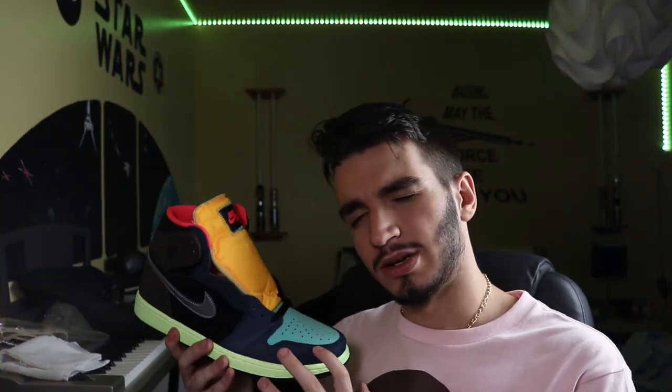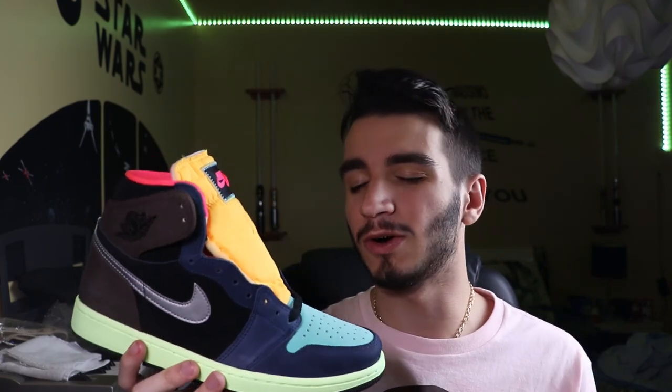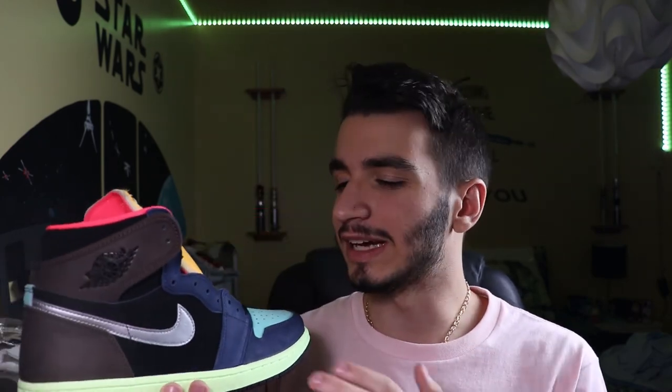So now it begs the question — are these sneakers worth it? Quality wise, I'll give this a solid nine out of ten. Suede is a really good quality material, but the problem as always is that it gets destroyed easily, so it is a little harder to take care of. But other than that, it's really nice, looks really good, and is a really well-made shoe.